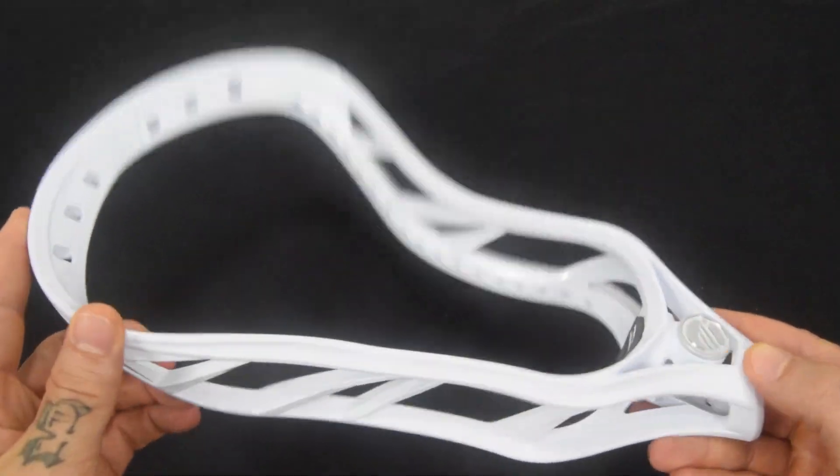That is the Maverick Havoc defense lacrosse head. This thing is going to be a monster on the field — hefty, beefy, stiff — pretty much everything an elite defense player looks for in a head. It's constructed with Dura Tough material, making it applicable regardless of climate, and it features Ground Control technology new to this head. If you like the Havoc, hit the like button or subscribe. Thanks for watching and have a great day!